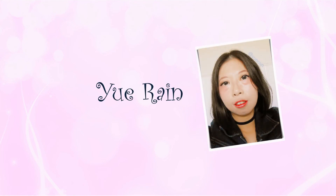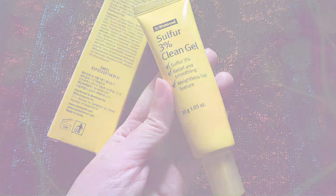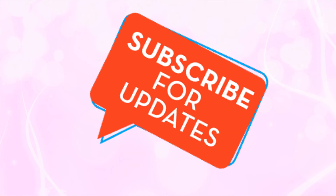Hi, I'm Yurin and today I'm going to review this ByWishRan Sulphur 3% Clean Gel, which I had used for 4 weeks. If you do like my channel, please subscribe, like and leave a comment below.